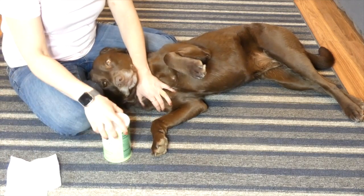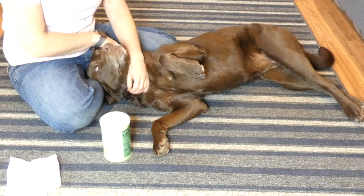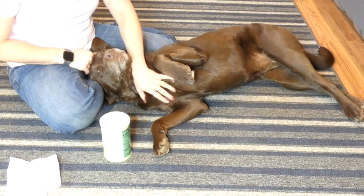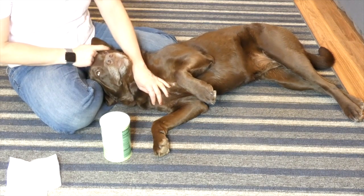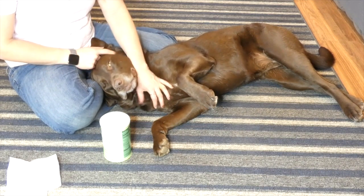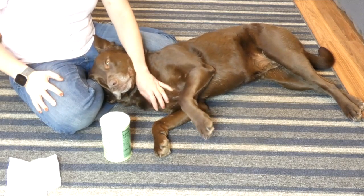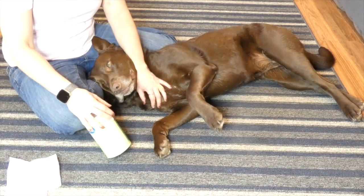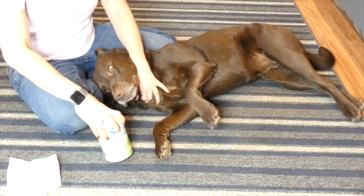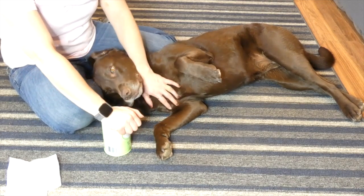Then you're going to take, if you have styptic powder or a styptic pen — styptic powder is something that you can buy at any pet store, grooming supply store, a lot of big box stores carry it now — and it helps the blood clot after you've clipped the nail. But if you need a homemade remedy, something that you have on hand, I use cornstarch. Cornstarch is really great. You can use baking soda or flour as well.